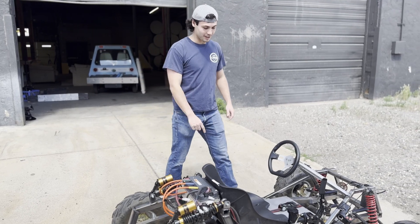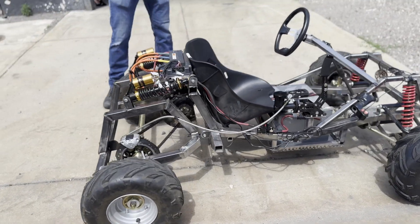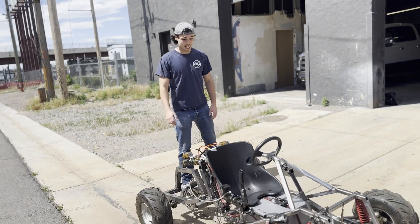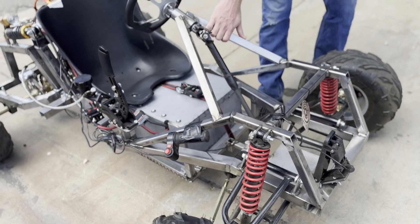Hey all, this is our electric go-kart that we built from scratch. This build is loosely based off of Suronster's electric go-kart that he showed on his channel. The frame here is custom built — we welded it all ourselves.